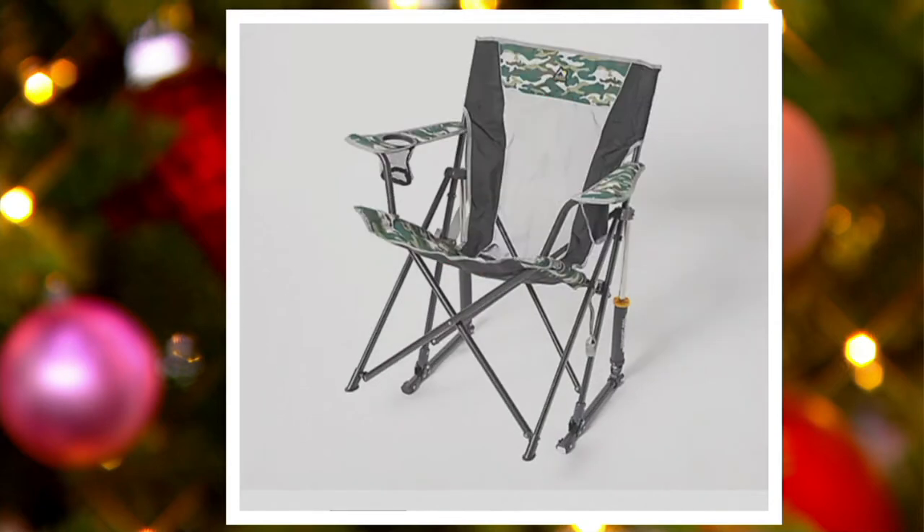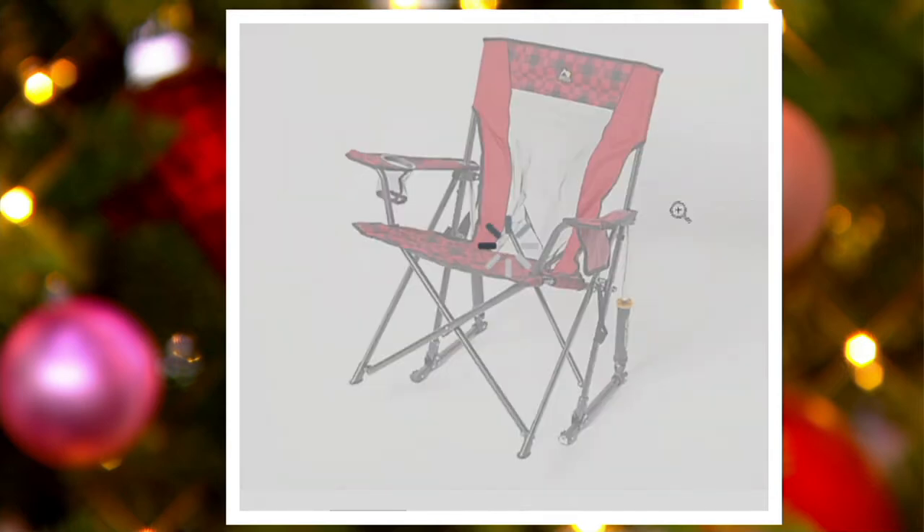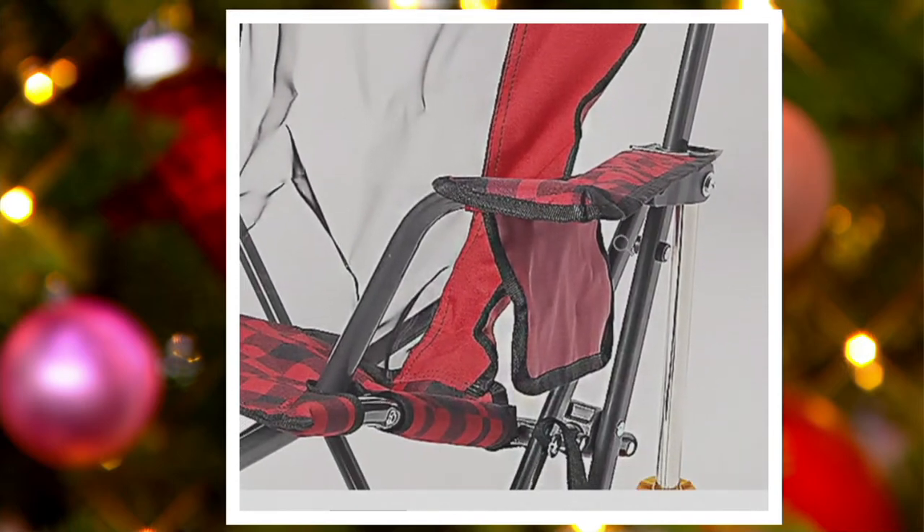In Green Camo we only have 100 left, and in Red Plaid only 115, so getting very limited again. This was popular and sold out when we had it in the summer. We were so lucky to get these back so you can get them home and under the tree in time. We have these and they are ready to go.